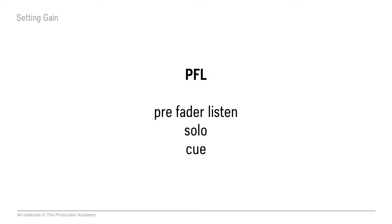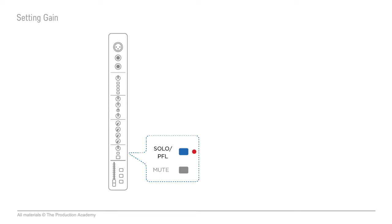A couple things happen when you hit the PFL button. First, you'll hear the sound in the headphones. You should definitely take advantage of this feature. If you have a chance to hear exactly what the sound is like in the headphones, you can make sure it's sounding good before you put it in speakers.